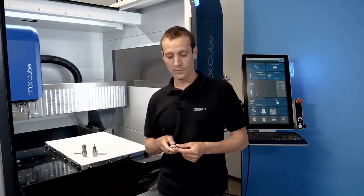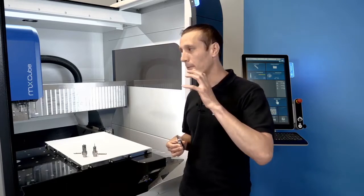Every machine needs a tool that actually cuts the material. Because Datron is not only a manufacturer and developer of the machine and the control system, we develop our own tools especially for our machines. They can also be used on other machines, but most of the tools are a perfect fit for our machines.